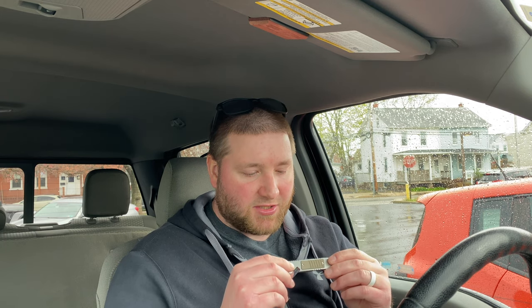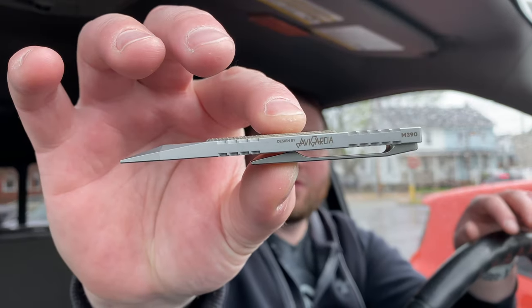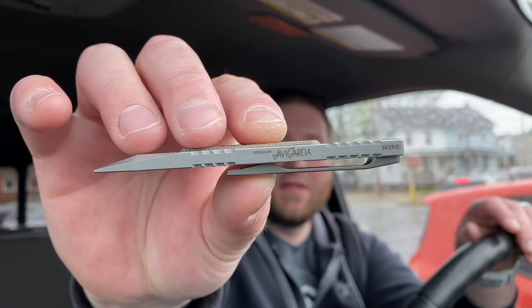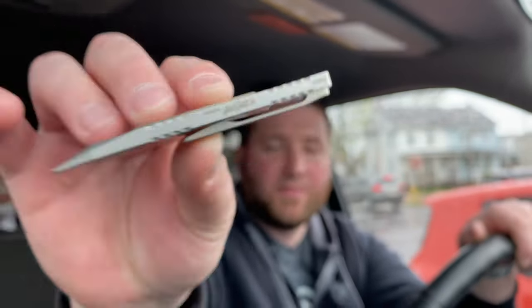You could stick a quarter-inch bit in there. I like how they put the slot at the end instead of the middle, because then it turns the whole thing into kind of a wrench. I don't know if I'd ever use that — you'd have to carry the bits separately. It actually says 'Design by Javi Garcia' on it, so I want to give credit here: Peña did not design this, it was designed by Javi Garcia. And you can see it says m390 right there as well.